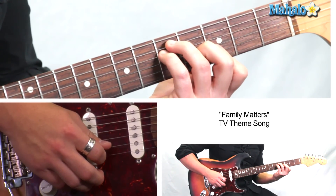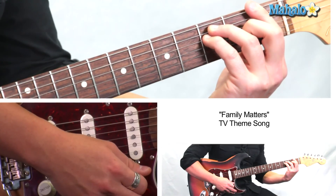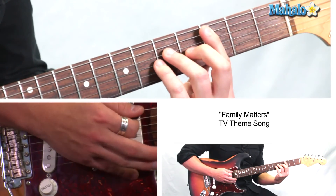The bar chord on G is three, five, five — four, three, three. And then we're just sliding all the way down to the first fret to F, then going to C.